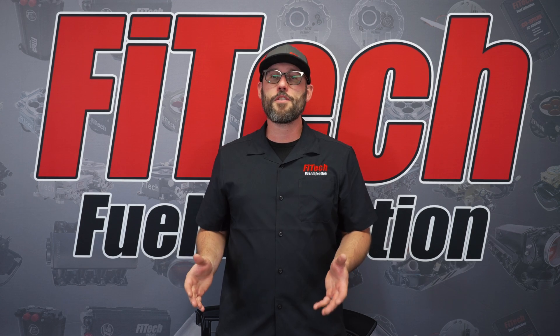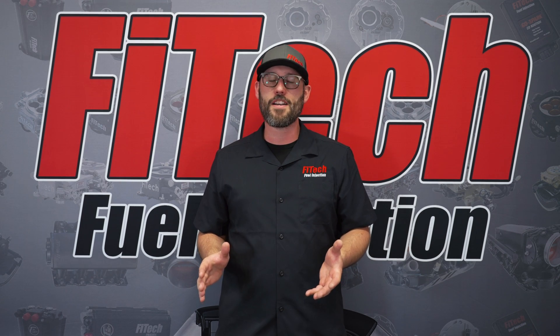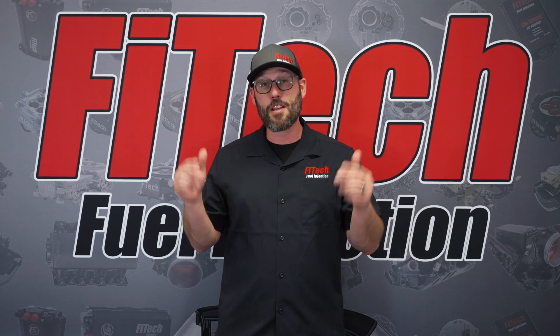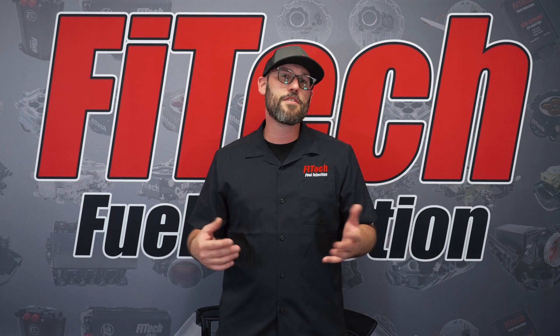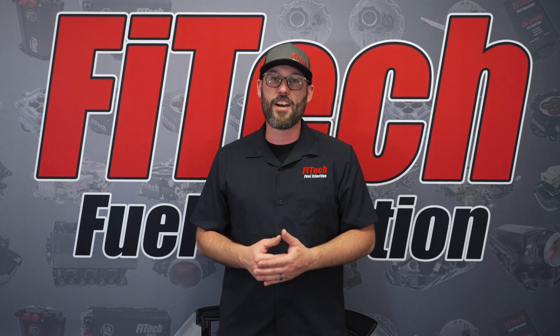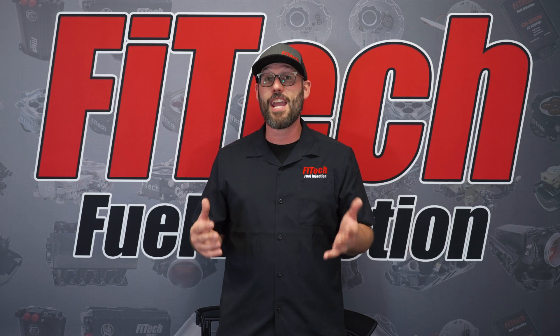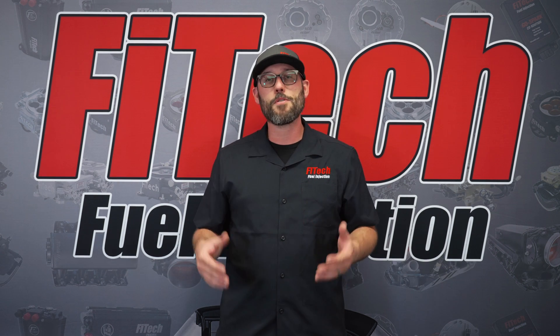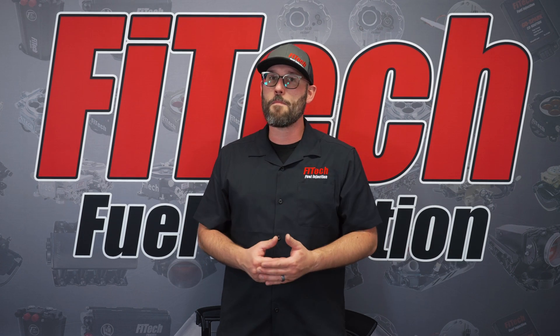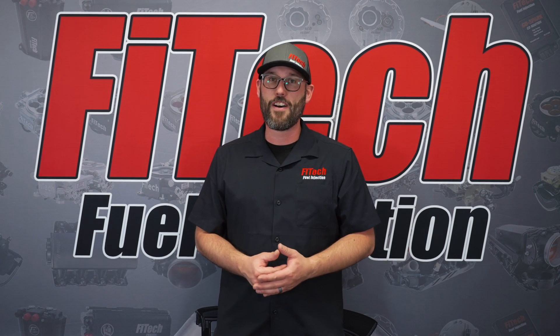That concludes FITECH's do's and don'ts when installing an EFI system. Be sure to share some of your experiences down below in the comments section — some of the do's and don'ts that you found when installing FITECH fuel injection. If you have any other questions, please comment them below as well, and do check out more of our videos at fitechefi.com.